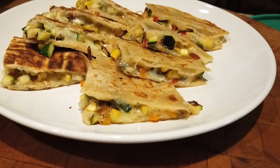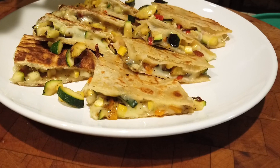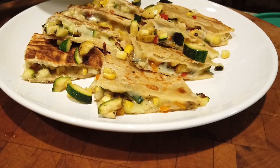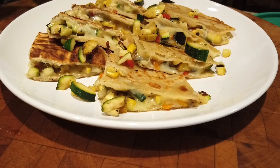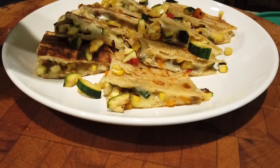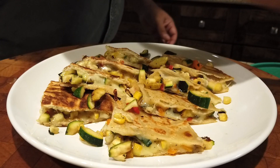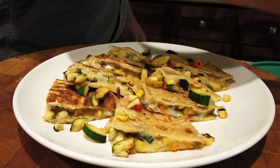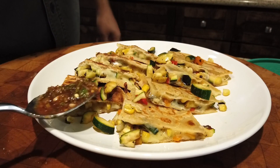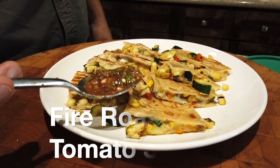And just to make it look a little prettier, I'll give you a couple more veggies. Now we're going to take it over the top with the fire roasted red tomato salsa that I made.